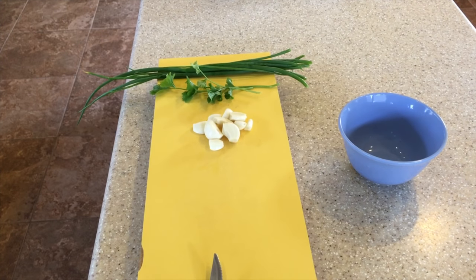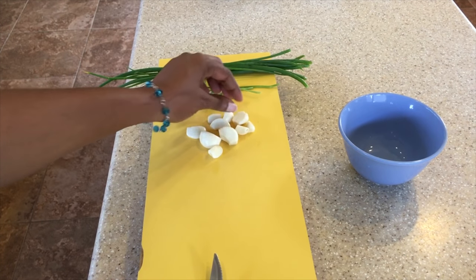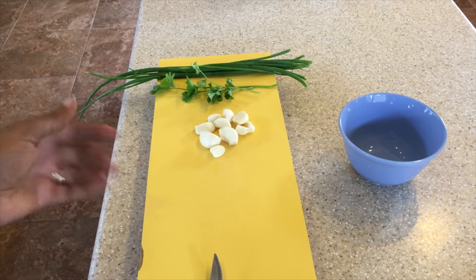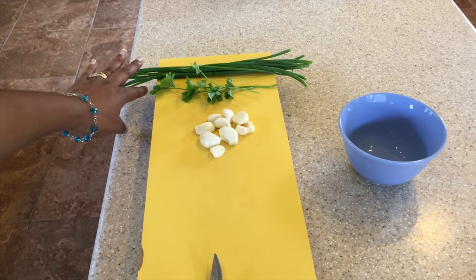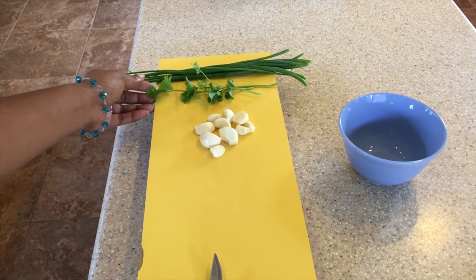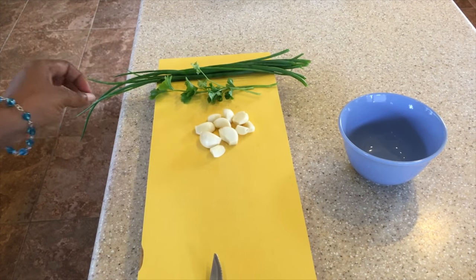We're going to make some garlic rice. To do that we're going to need some garlic — we have about nine cloves of garlic here that we're going to crush. We also want to cut up some chive and some parsley as well, and this is going to come in at the end.